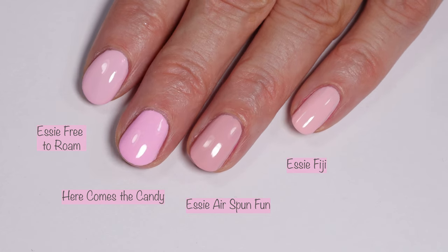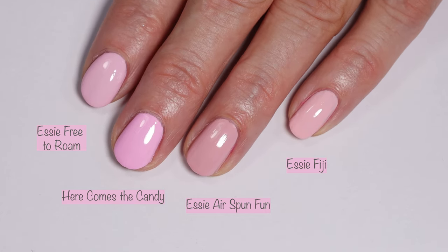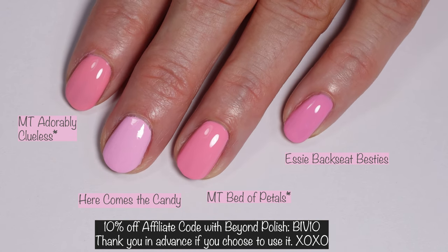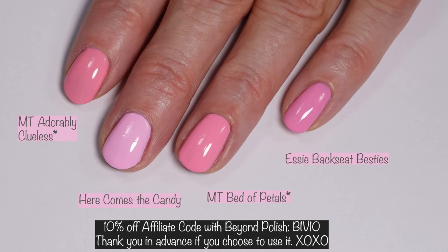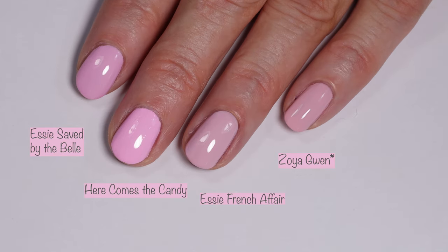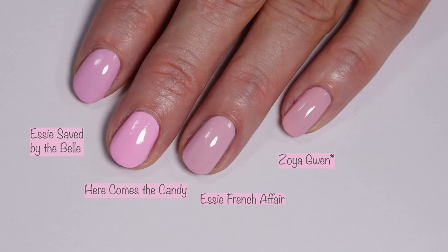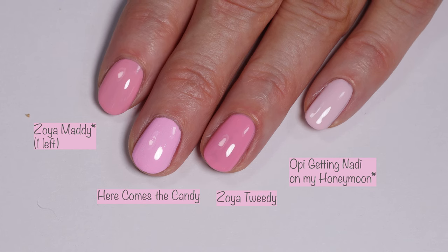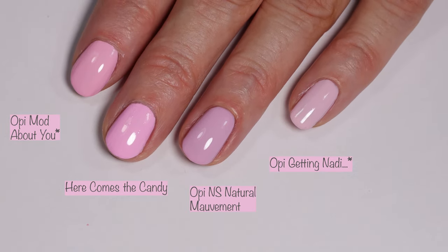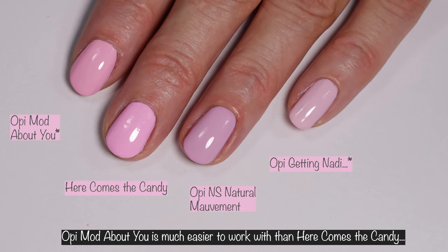In the comparisons, SE Free to Roam, SE Airspun Fun, and SE Fiji are all warmer-toned than Here Comes the Candy — which literally looks like cotton candy. The asterisk means those polishes are available at Beyond Polish; I have a 10% off affiliate code: BIV10. Morgan Taylor Adorably Clueless, Morgan Taylor Bed of Petals, and SE Backseat Besties have no dupes. SE Say by the Bell and Baguette Me Not are pretty similar to each other. OPI Mod About You was probably the closest, with OPI Nature Strong Natural Moment also shown.